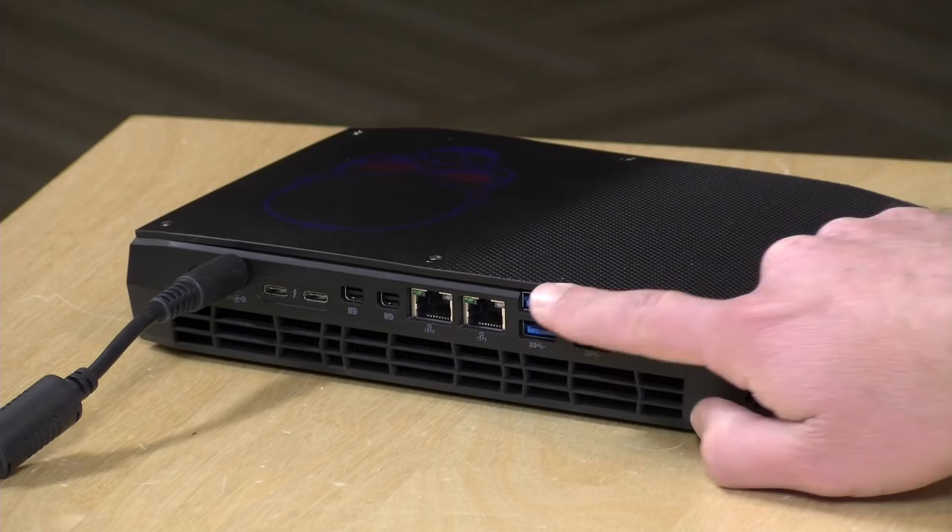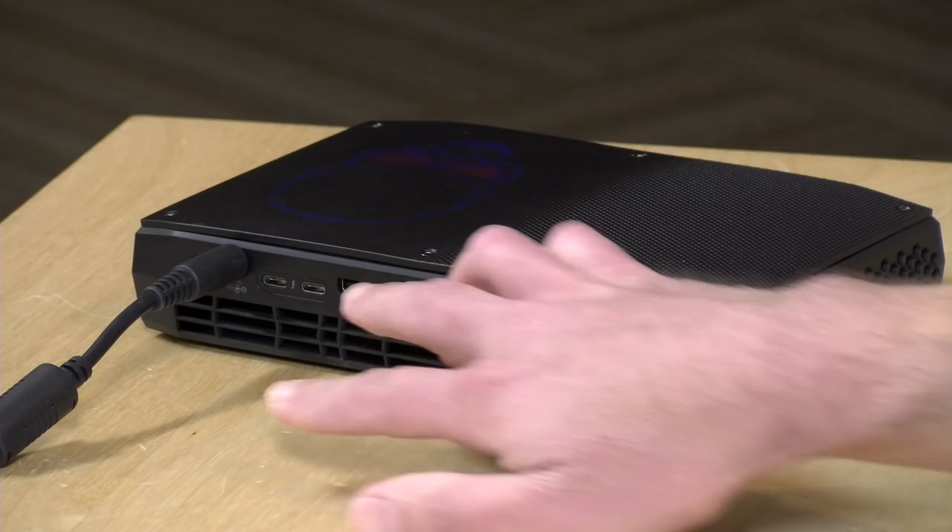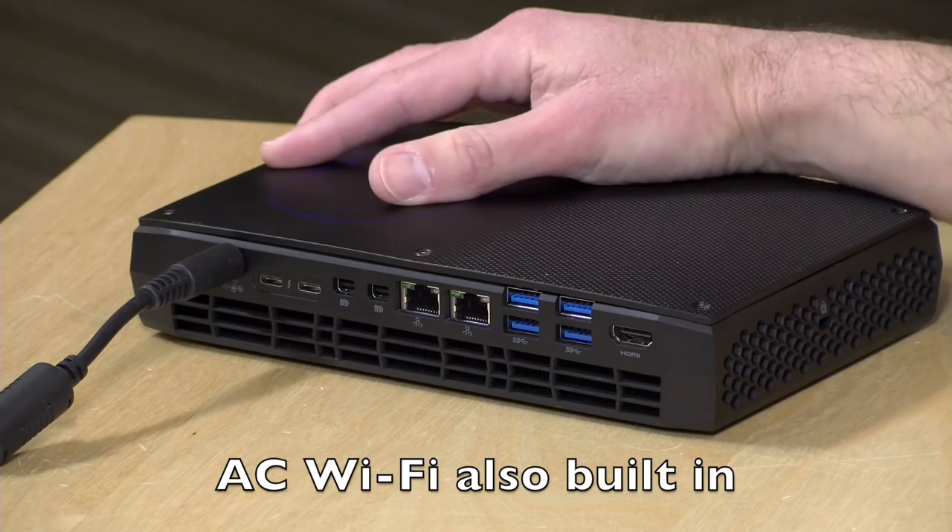On the back there are also four USB 3.0 ports, an optical audio out that doubles as an analog output using special plugs, and two gigabit Ethernet jacks that you can bond together to get up to two gigabits on your network — provided you have a network switch that supports link aggregation. Just a ton of connectivity on this thing.